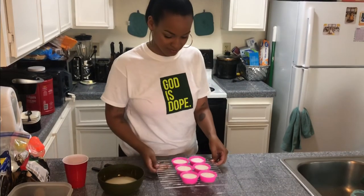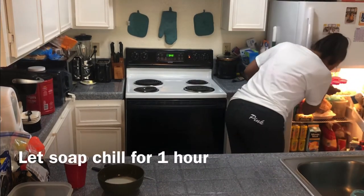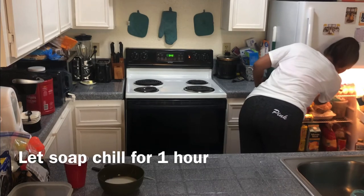And that's it guys — once you pour them into the molds, go ahead and pop them into the fridge. You probably only need about an hour for them to set, but of course you can leave them in there a little bit longer if you want.